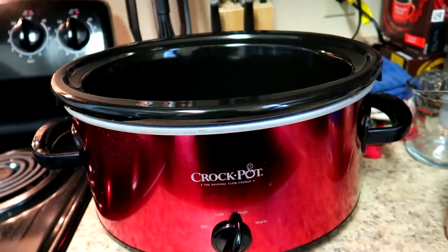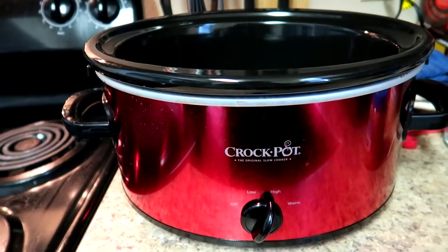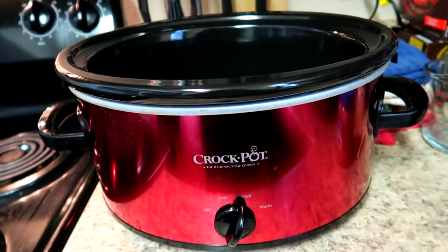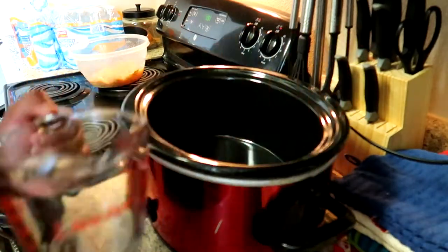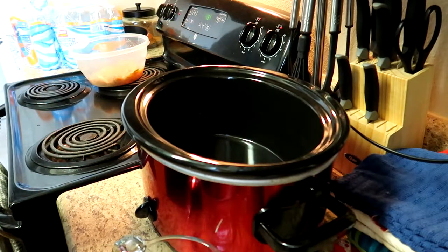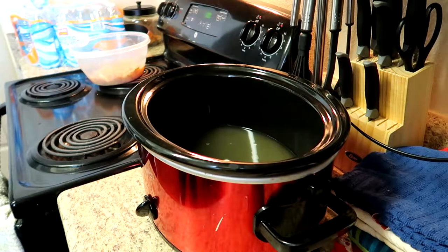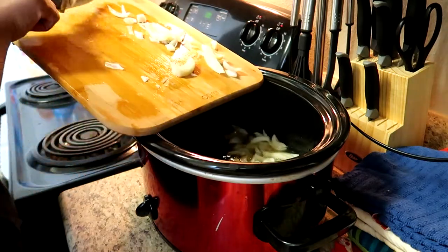I have the crock pot on high. You can put the crock pot on low if you want — it's just double the cooking time. Today I'm cooking it on high for three hours versus cooking it on low for six. This is a good recipe you can cook on low, go to work, come back, and it'll still be fine. I have a measuring cup and I'm going to measure three cups of chicken broth to put in the crock pot, then I'll add the chopped onion.